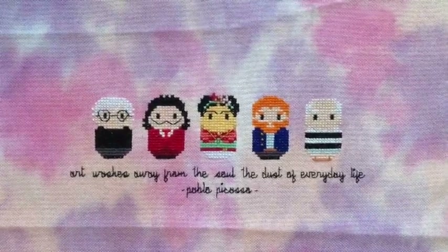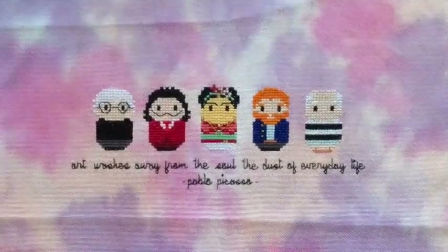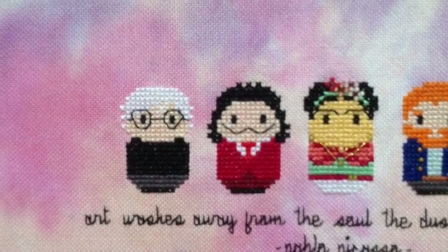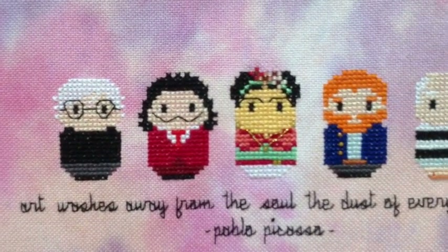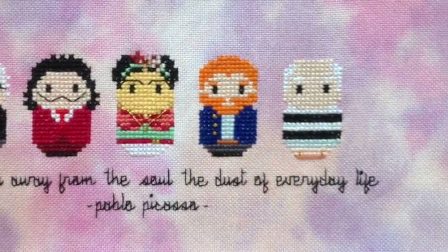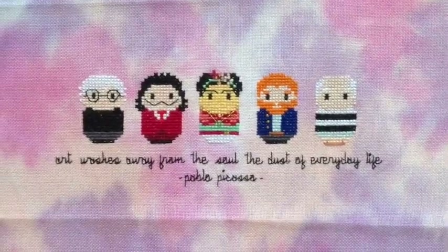Starting from the smallest to the greatest, here's a design a lot of you will probably recognise. If you don't recognise the design, you'll recognise the designer behind it. This one's called Modern Artists. I knew as soon as I saw this design that I had to stitch it because I just love art and all things arty, even though I'm not any good at doing any sort of art myself. I do really appreciate art and artists.